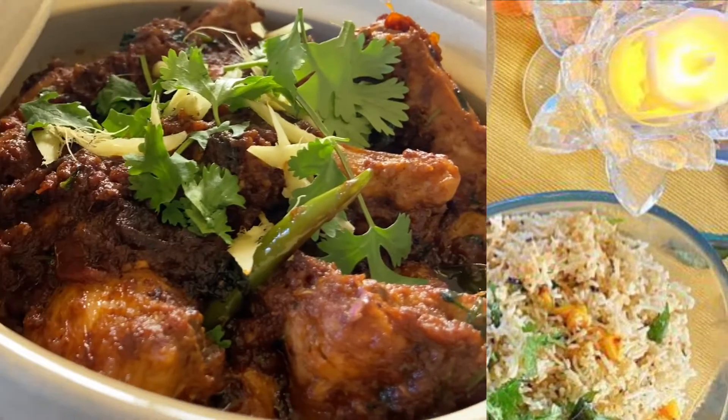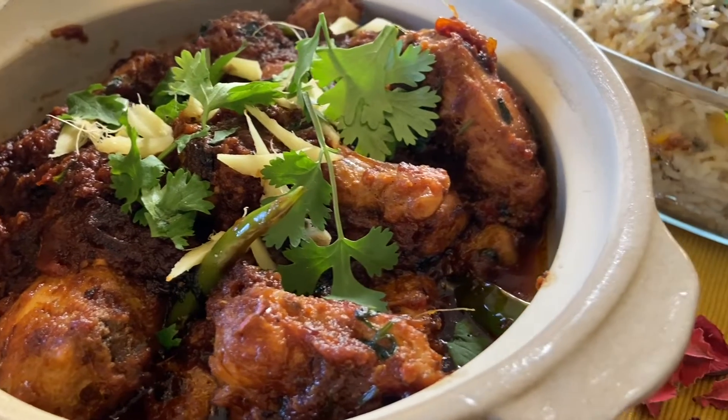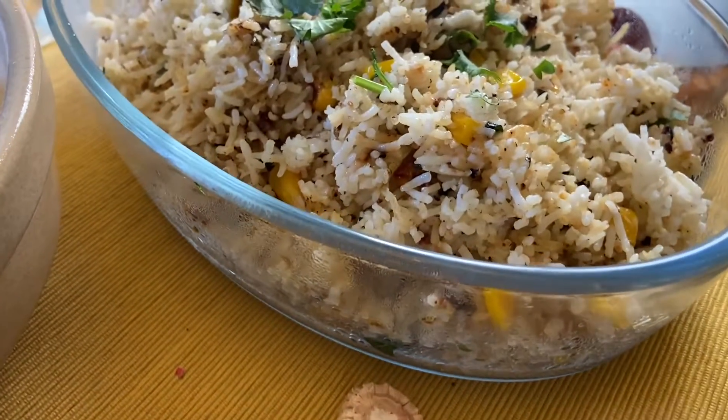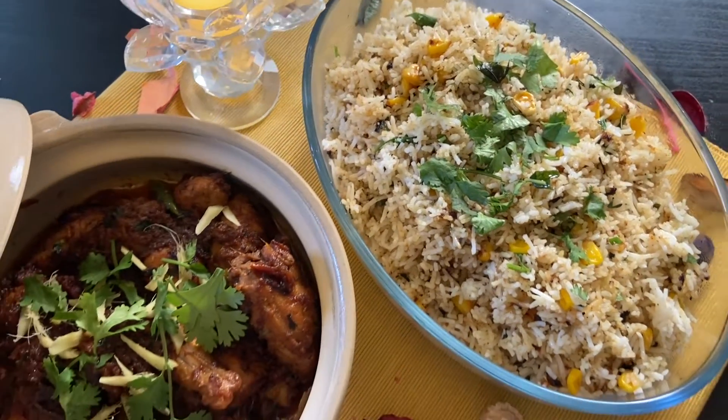Assalamu alaikum and hello everyone. Hope you all are doing well and staying safe. I'm quite sure the question of what to cook bothers all of us. So here I am with a solution, presenting the delicious combo: ginger chicken and corn rice. So let's start with the recipe.